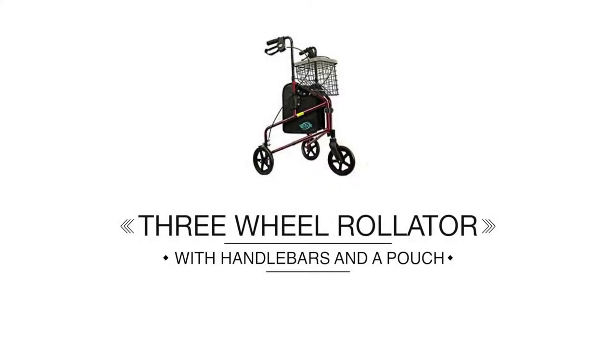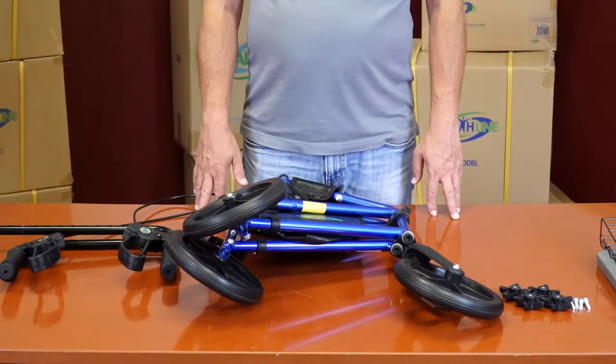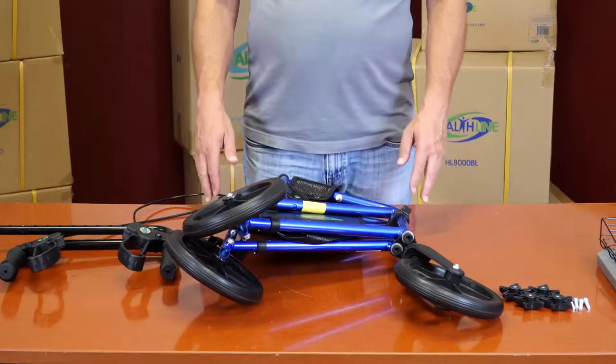3-Wheel Rollator with Handlebars and a Pouch. Your 3-Wheel Rollator Kit arrives in a semi-assembled state. The kit consists of five distinct parts.